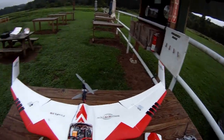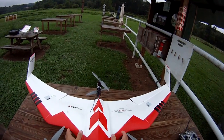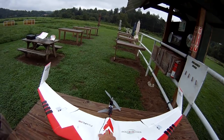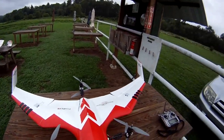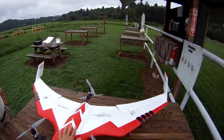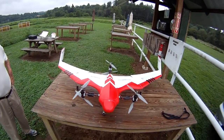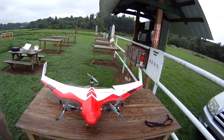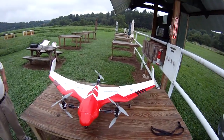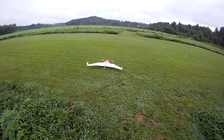Plugging in the batteries and we'll button her back up. I tested the radio first to make sure that forward flight and hover flight modes are working fine. We've got forward and elevons are working as they should. Back to hover mode and out to the field.